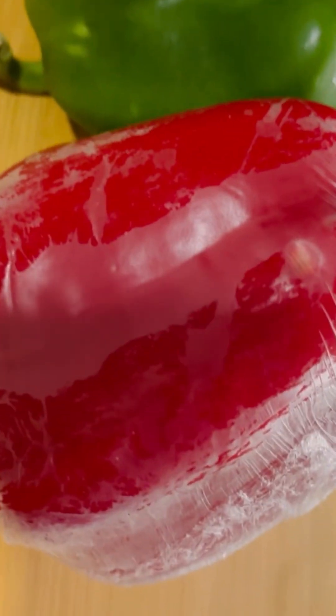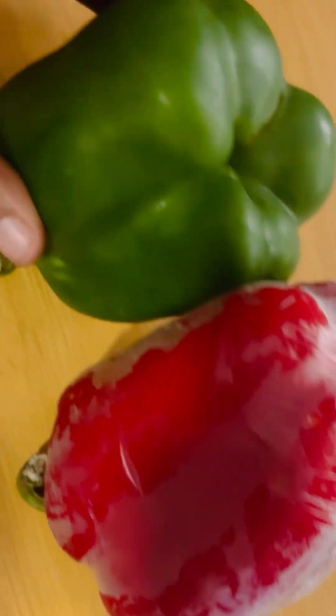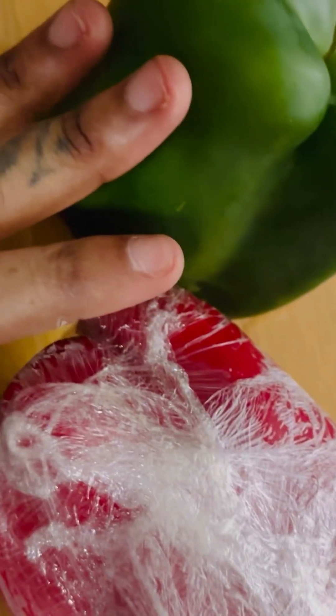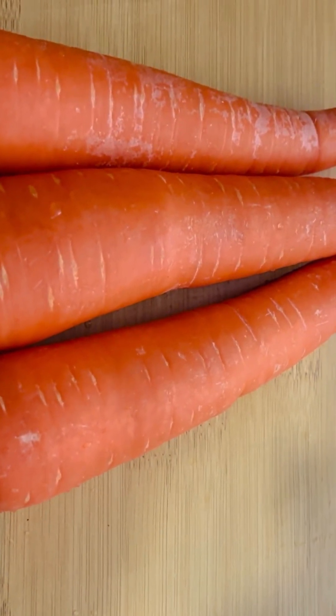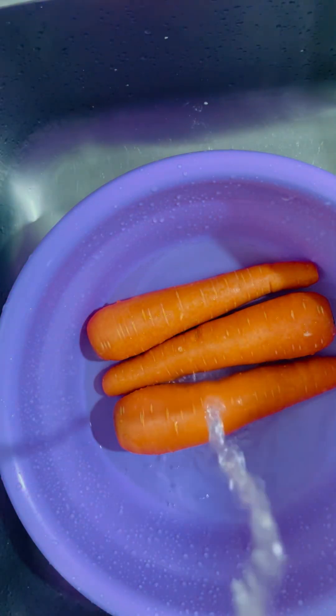If you are my returning subscribers, thank you guys so very much for subscribing — I love you guys and I appreciate you. So for our spring rolls fillet today, we have our red pepper and our green pepper. We also have our carrots — we are going to use three pieces of carrot. We have to wash our carrots very well.